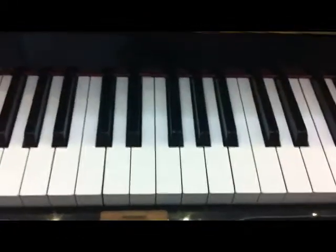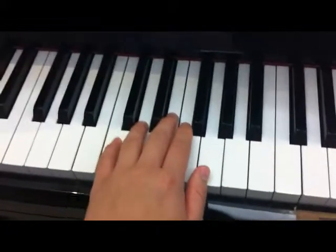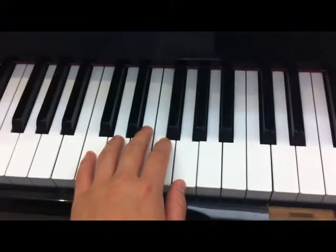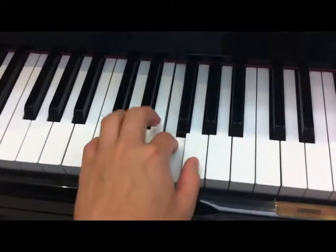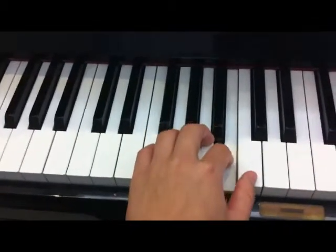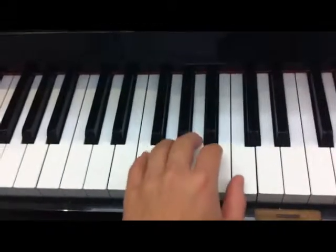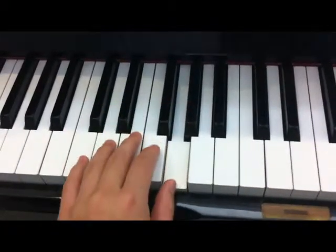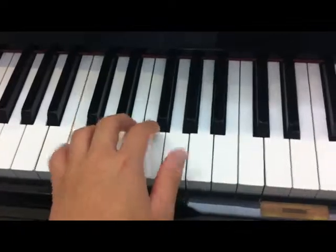How about the left hand? You can put it on the C, the lower C. Start: C, D, E, F, G — then change: three, two, one. Then go down to the lower C: one, two, three — one, two, three — one, two, three, four, five. Then you can do it.